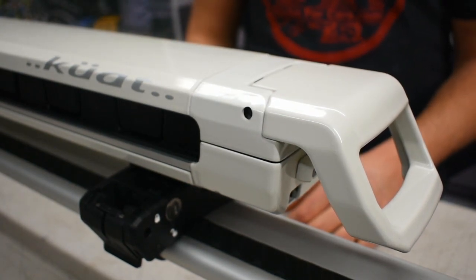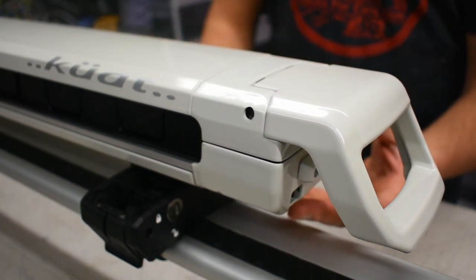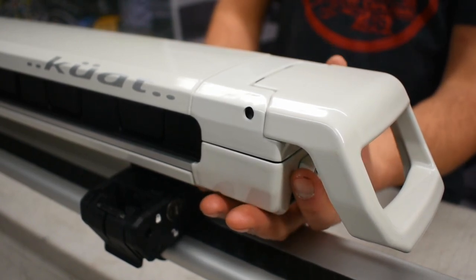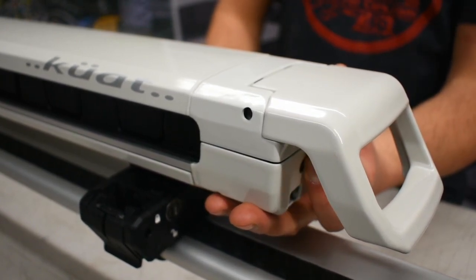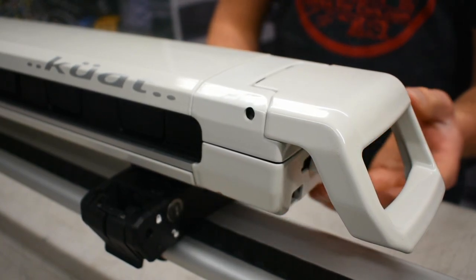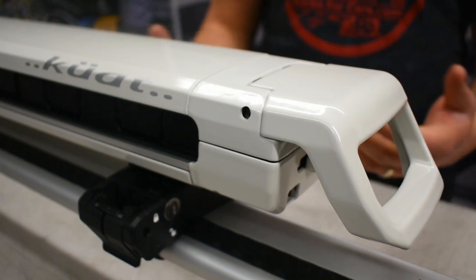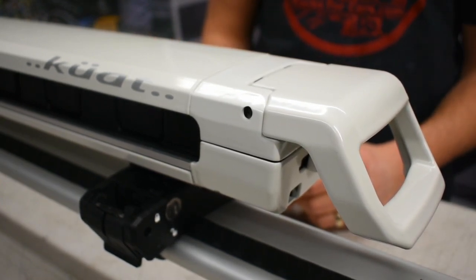One unique feature of the Kuat Grip is the locking system. Just underneath the handle, you have a little slider tab and you'll move that to the locked position. At this point, you are unable to open the ski rack, and you could drive around with this if you didn't want to physically lock it.